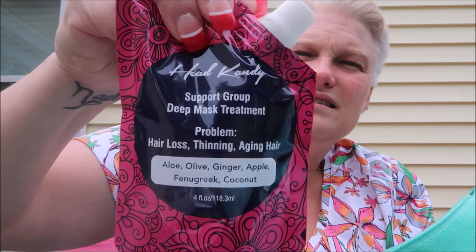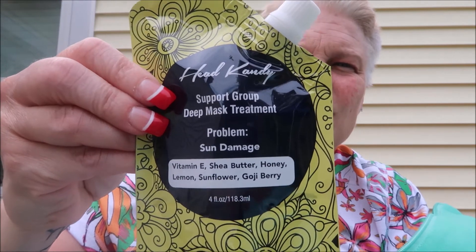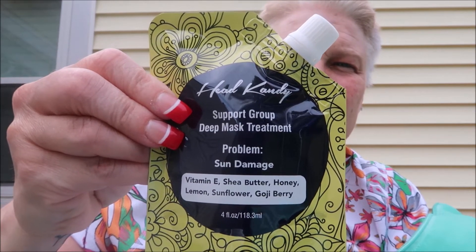You really get a lot in this package. This one's problem is hair loss, thinning, and aging hair — that's good for my mom! It has olive oil, aloe, olive, ginger, apple, fenugreek, and coconut — that's for thinning hair. And this one is for sun damaged hair with vitamin E, shea butter, honey, lemon, sunflower, goji berry — great for the summer when you're out in the sun to treat sun damage.